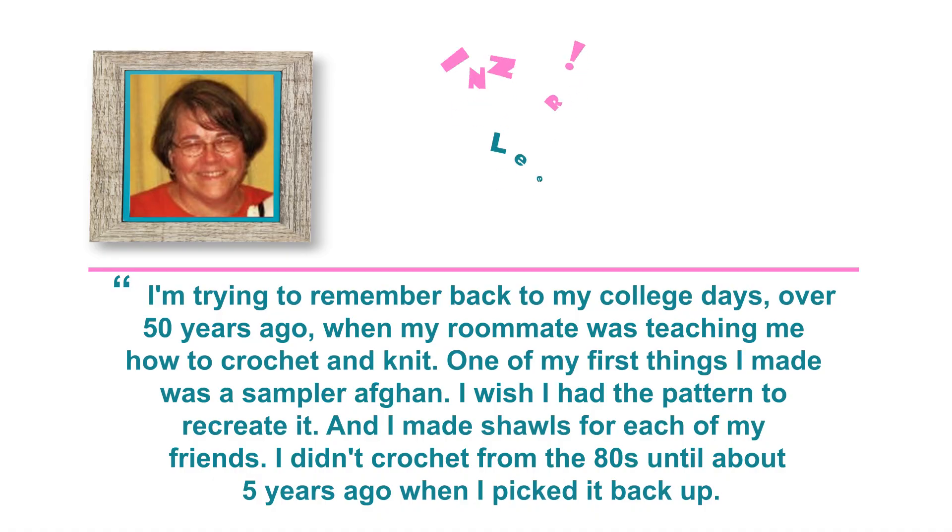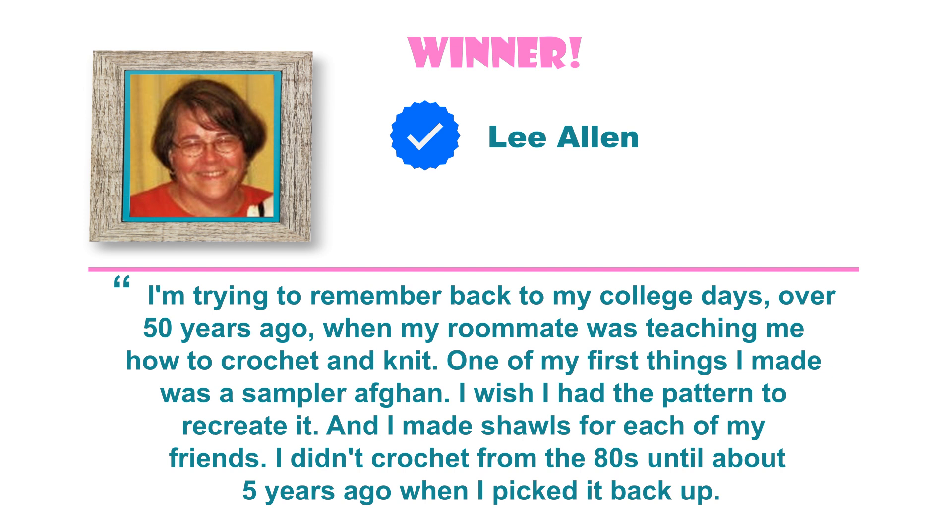Before we get started, I want to give a big congratulations to the winner from last week's podcast. Congratulations to Lee Allen! Lee answered last week's question with: I'm trying to remember back to my college days over 50 years ago when my roommate was teaching me how to crochet and knit. One of the first things I made was a sampler afghan. I wish I had the pattern to recreate it. And I made shawls for each of my friends. I didn't crochet from the 80s until about five years ago when I picked it back up.